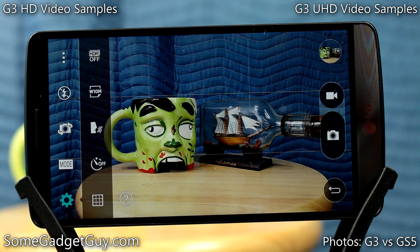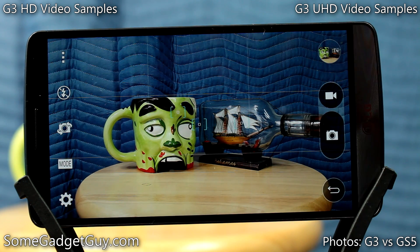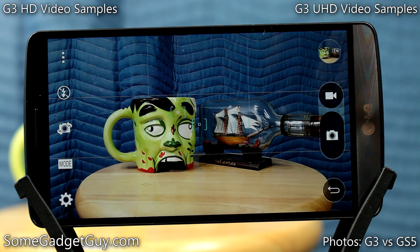Do you have a G3? Have you been shooting photos and video on it? Share that stuff with me — I want to follow you guys on Instagram, Twitter, and Google+. Give me a follow back; I'd really like to see what you guys are up to and working on, and that goes for any other phones you might be using as well. As always, thanks so much for watching my videos, sharing my videos, subscribing to my channel, and leaving those amazing comments below. Hit that thumbs up button and I will catch you all on the next review.